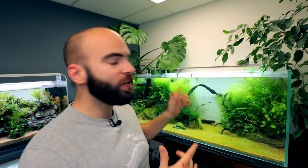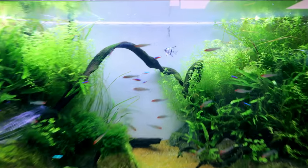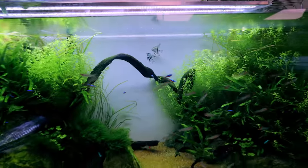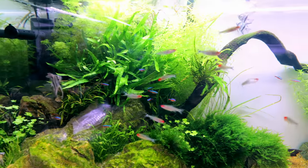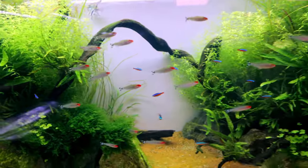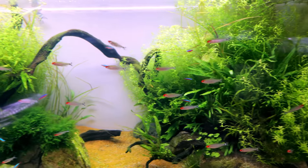Three weeks into the angelfish aquarium build - things have gone pretty well, not the best start but can't complain. First things first, the fish are really healthy, which is one of the main things. Look at the angelfish out in the open, and the rummy nose tetras too - look at those noses, like little Rudolphs swimming everywhere.